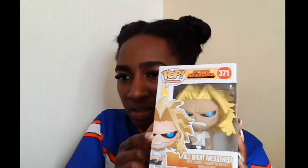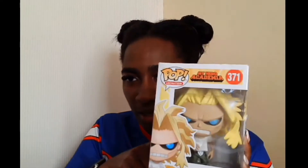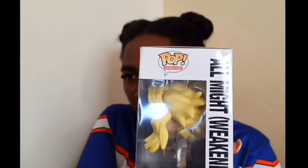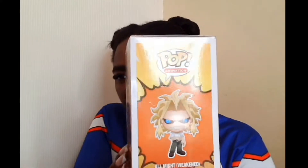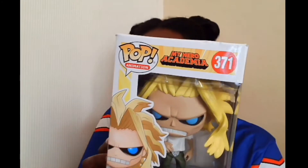I'm also a big fan of skinny All Might, so I've got the Weakened All Might in his skinny form. The design is really cool — the way they've tried to make his shirt look baggy on him. Number 371. I do like this one. I didn't think I was a huge All Might fan until it turns out I have everything All Might.